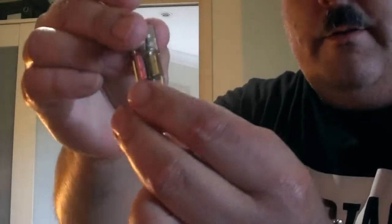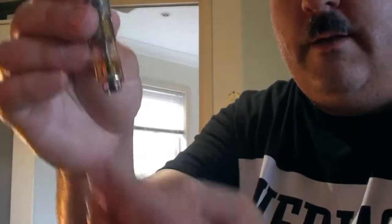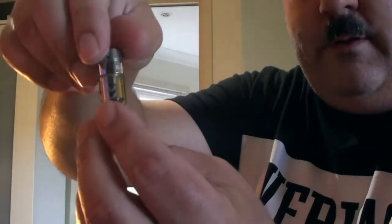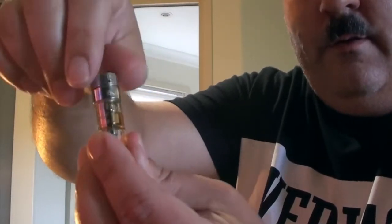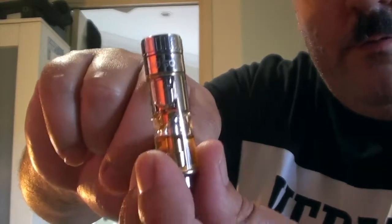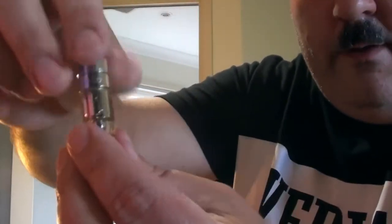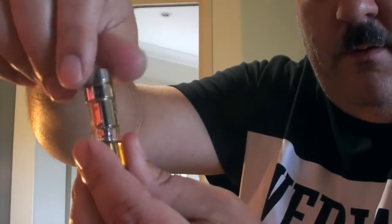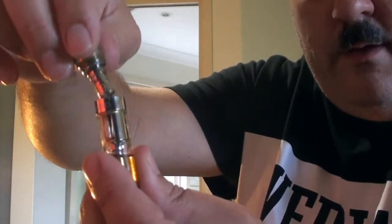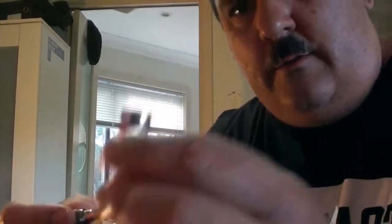So what we'll do today is we'll change the atomizer. You turn the tank upside down — it's not going to leak out because it's a sealed system. You just unscrew it clockwise, let the liquid go down from there to the bottom, and then just undo it and carefully take that out.